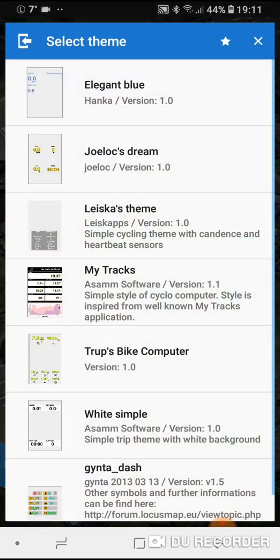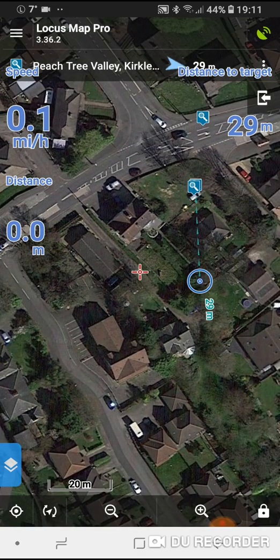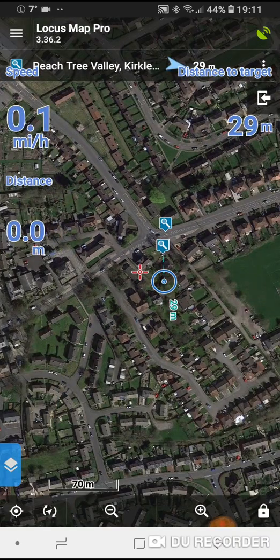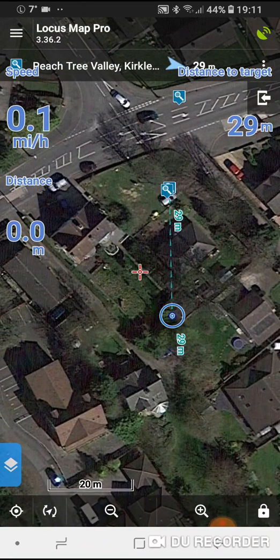Going to More Functions and then Dashboard — if you click on Elegant Blue, you get more information displayed on the screen such as distance to target, speed, and meters. That's basically how you use Locus Maps along with the fisheye GPS unit. Any questions, feel free to message me.